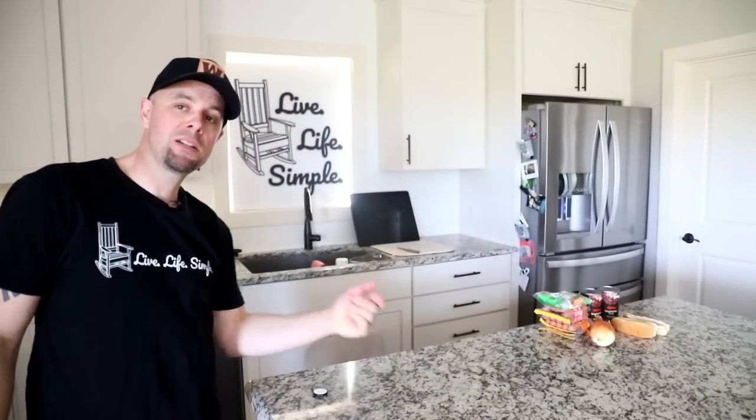Hey guys, it's Brian with Retired at 40. Welcome back to the Live Life Simple Kitchen. I have tried just about anything you can imagine in the freeze dryer — many successes, but also some fails. So every once in a while I feel like I want to redeem myself and make things that have failed in the past work somehow. Today we're going to do one of my handful of fails: freeze dried hot dogs.